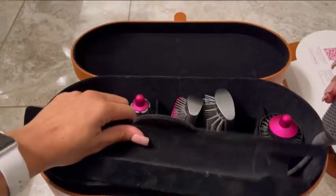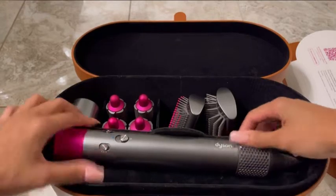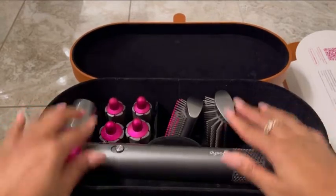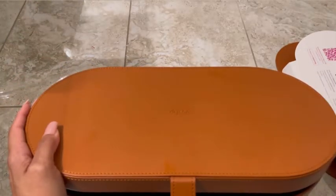Yeah, you guys, that's pretty much it. This was just a quick unboxing explaining a little bit in detail about these pieces. I have some other videos coming up that will show you how I style my hair with the Dyson. Thanks again for watching and stay tuned for more.